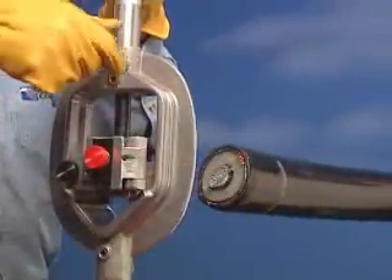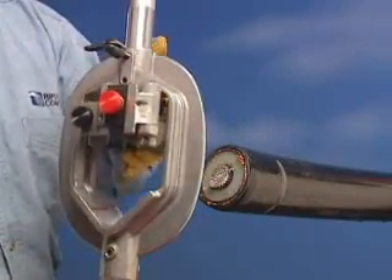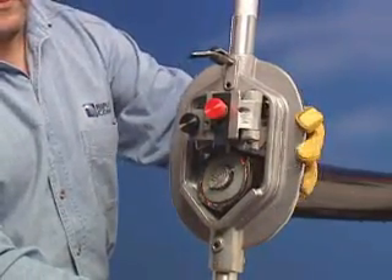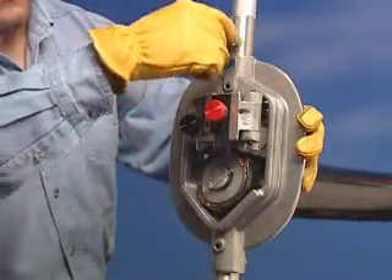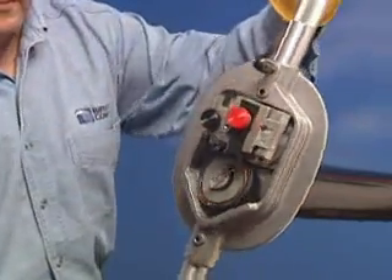To remove the outer jacket, loosen the jaw locking screw and slide the WS57 onto the cable. Once the WS57 is on the cable, tighten the screw so the tool fits firmly on the cable, but still allows you to easily rotate the tool.